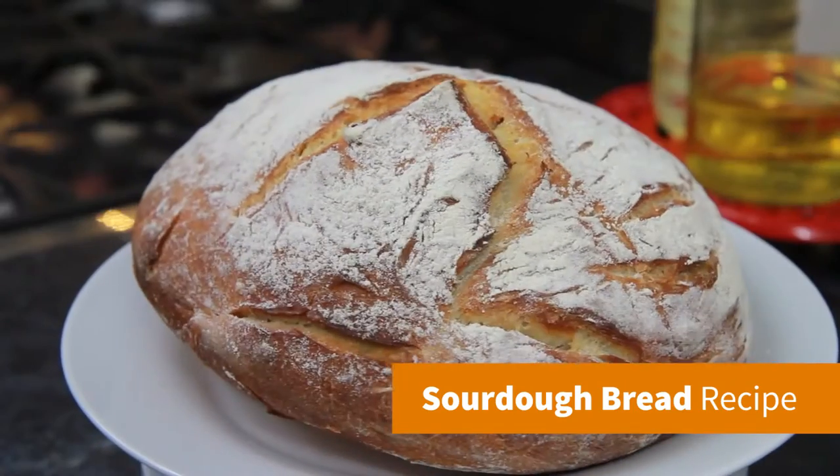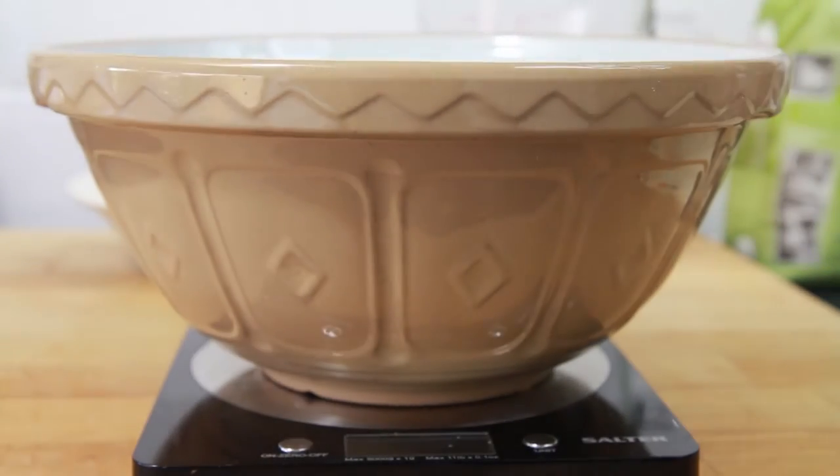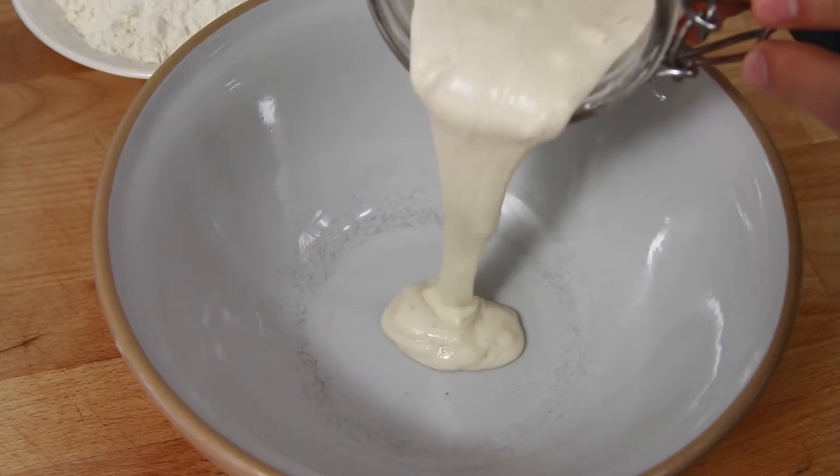Hey it's Warren here and if you're in the mood for a bit of baking, here's how to make my really tasty homemade sourdough bread. This recipe is enough to make one large loaf of sourdough bread.